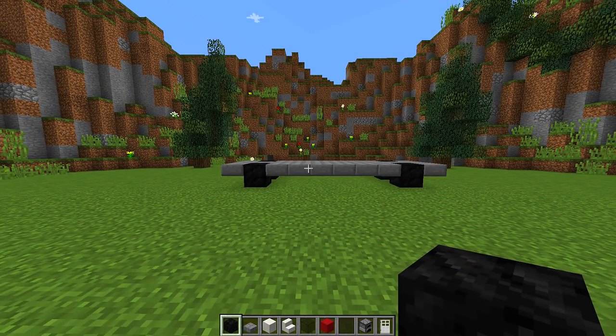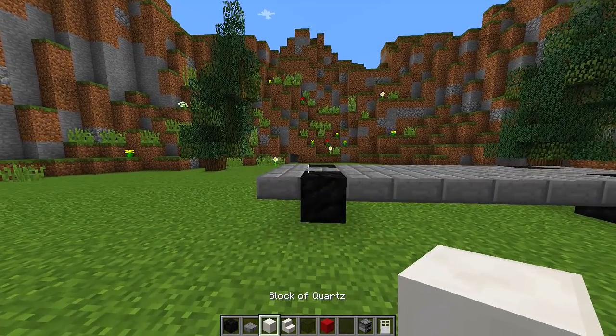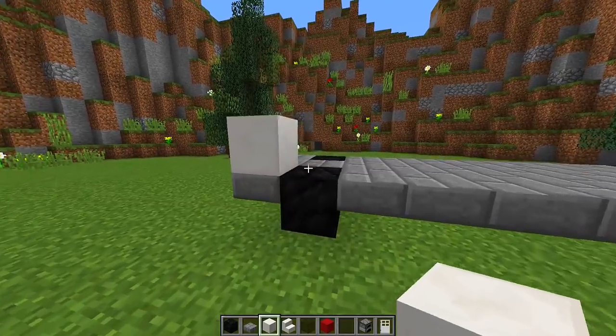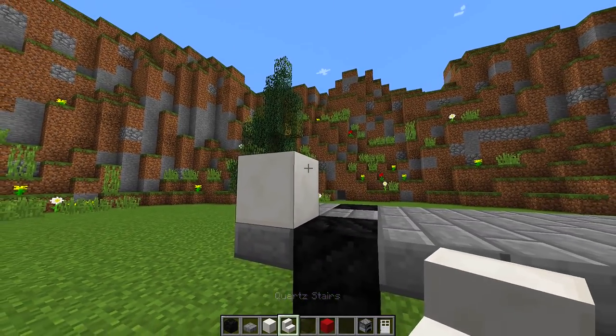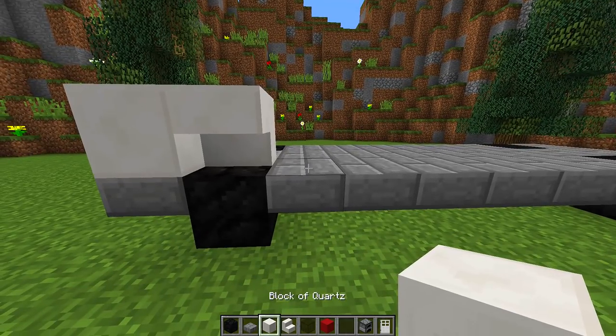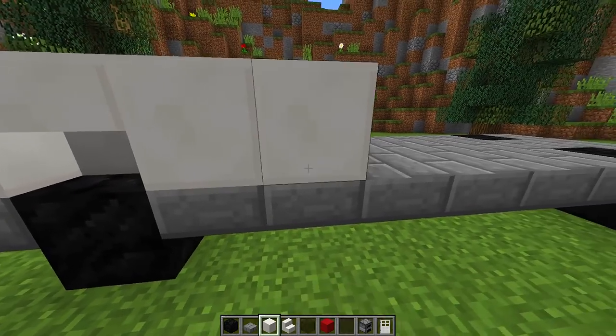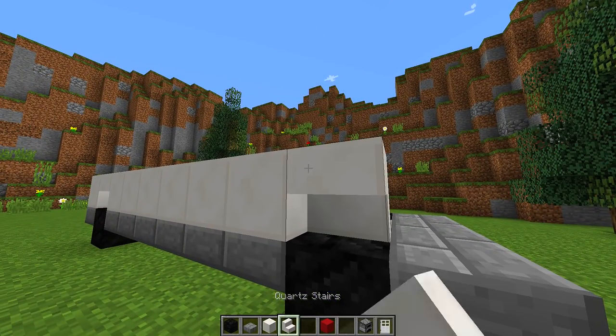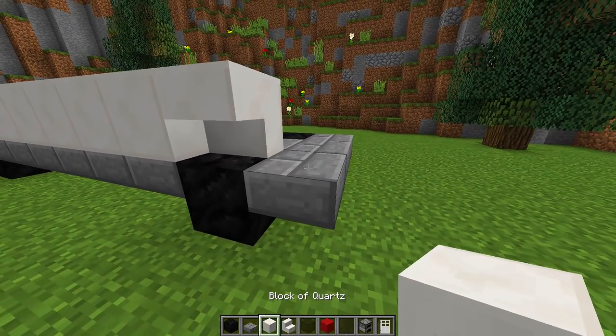Once we have the base set, we need to grab some quartz blocks. We're going to put a quartz block on the left-hand side, then grab an upside-down stair and place it there. Then we're going to get our quartz blocks again and build all the way across until we get to the next tire, placing an upside-down quartz stair above it.